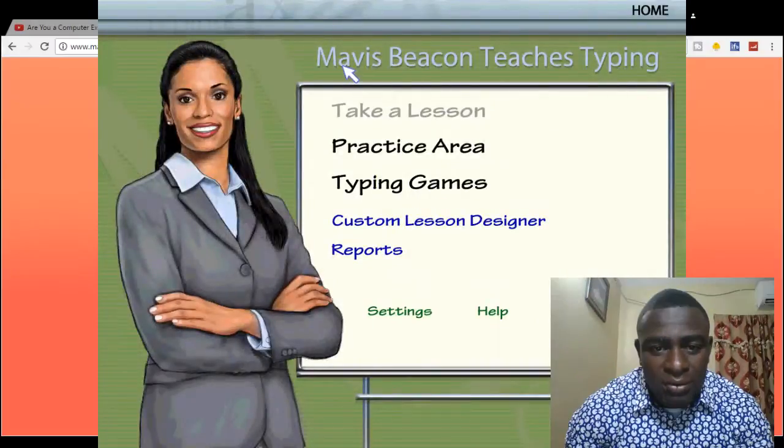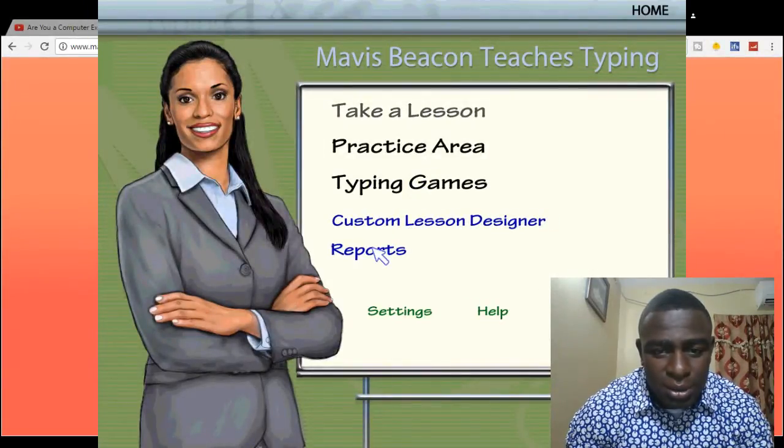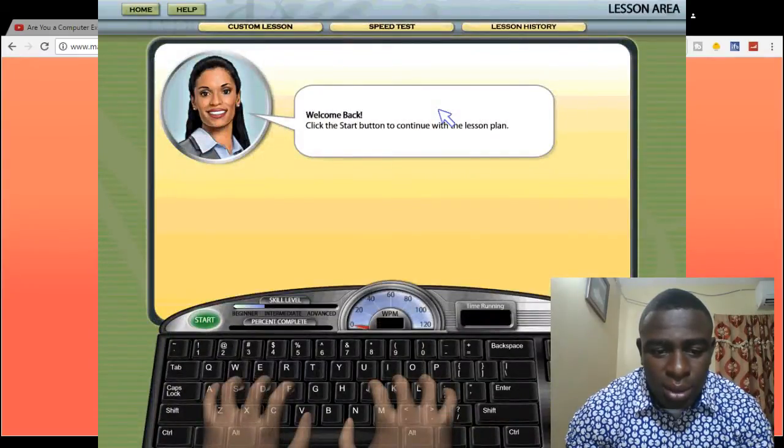Now I'm in Mavis Beacon Teach Typing. You will have these options: you can take a lesson, go to the practice area, go to typing games, make a custom lesson design, and get reports. I'm going to go through each one of these briefly and show you how great this program is and how much it can help you improve your typing skills.